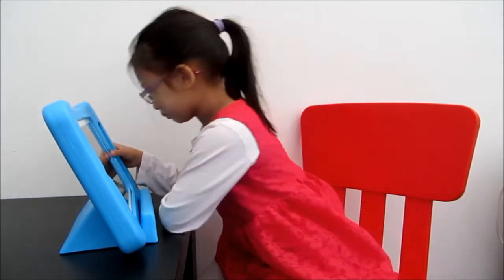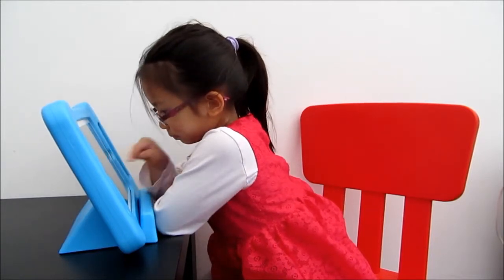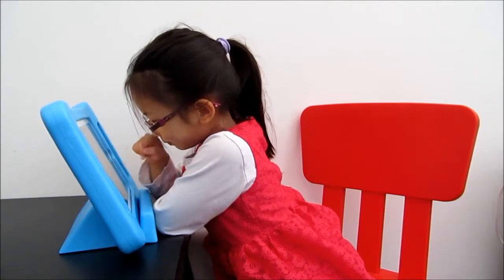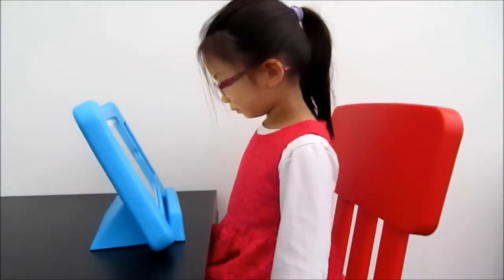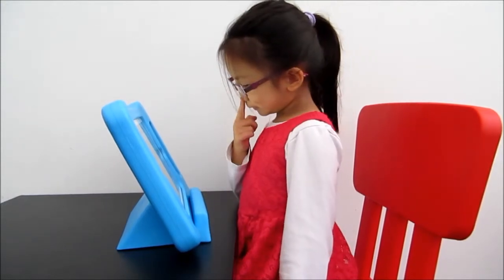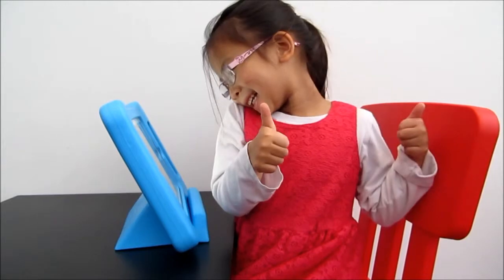Do you mean to play a real game? Yeah, put on a real game — like Mario Kart? Yeah. Is that a good height for you? Yeah. Brilliant. Do you like it? Yeah. Do you want to give a thumbs up or thumbs down?